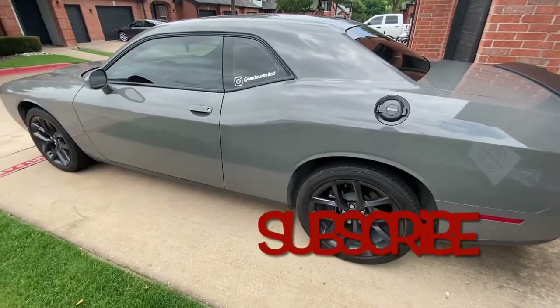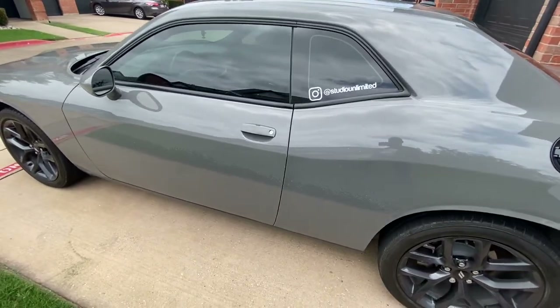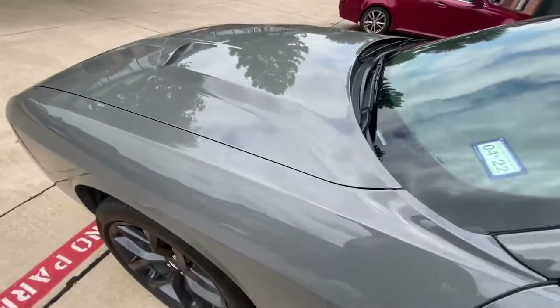What's up everybody? It's your boy Lance here with Destroyer Gray Gaming. Welcome to another video featuring the one and only Christine. Remember to go and follow Studio Unlimited on Instagram, Facebook, everything.